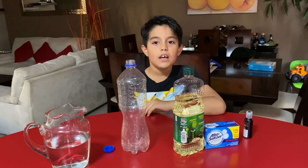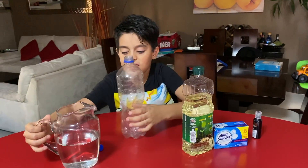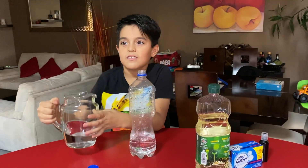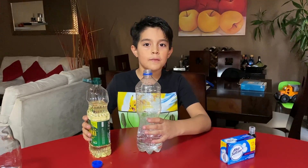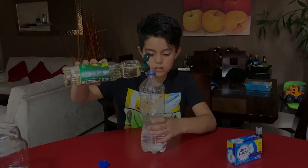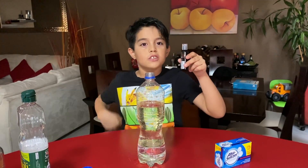We are going to put a quarter of water in the bottle. We put the oil in the bottle until it is almost full. We add a few drops of food coloring.